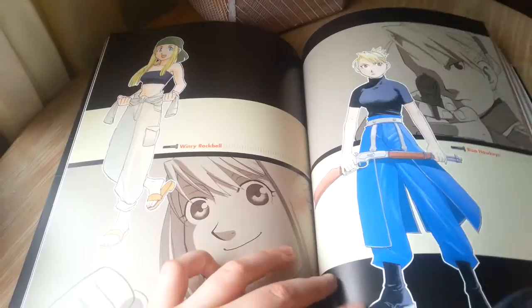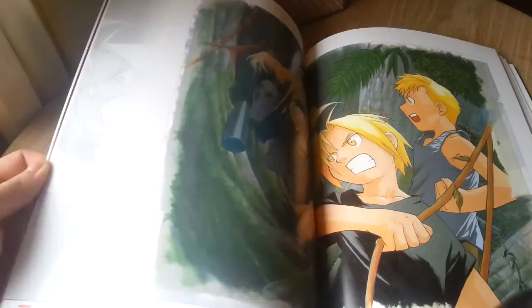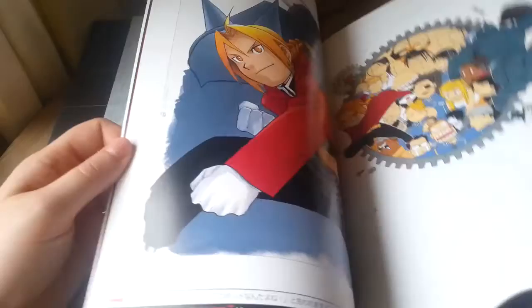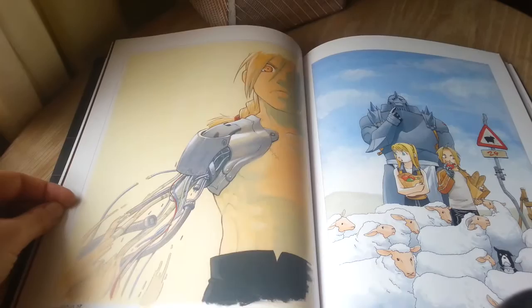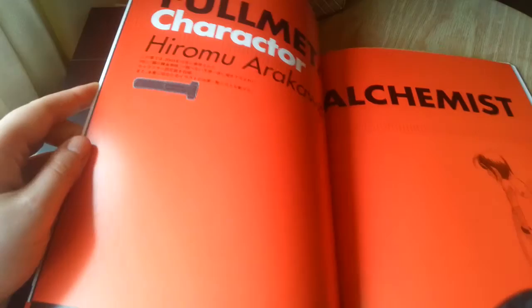My sister owns the English versions of these books, or at least the first two, obviously because the third one was never released by Viz. They're a little bit different — they're hardcover books rather than the soft cover that these Japanese releases are. It does have the translated info, but overall I prefer the Japanese releases of these books.